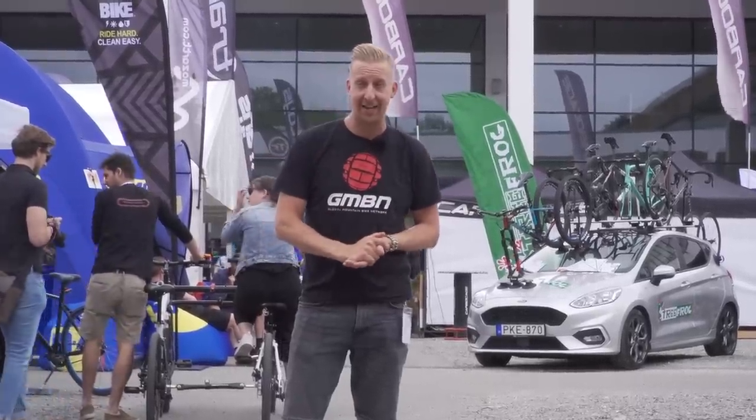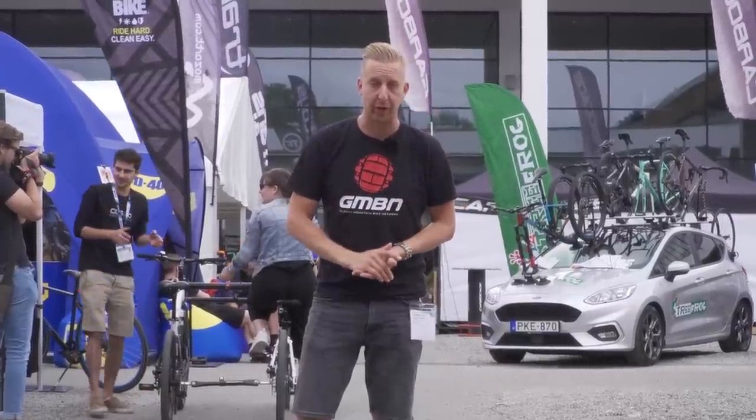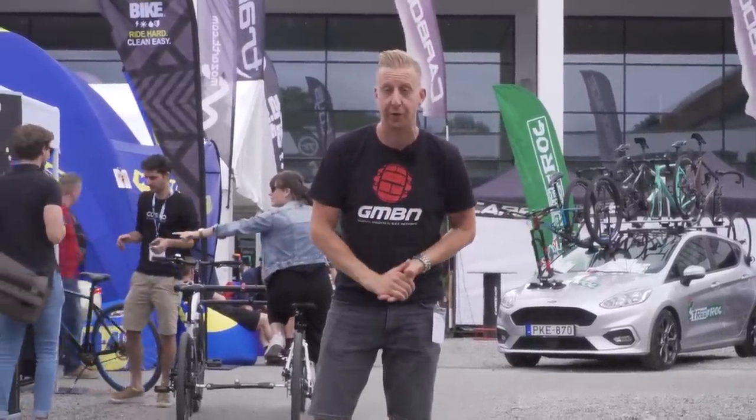We're here at Eurobike 2018 in Friedrichshafen. It is the biggest trade bike show of the lot and we're gonna check out all of the new cool tech stuff.